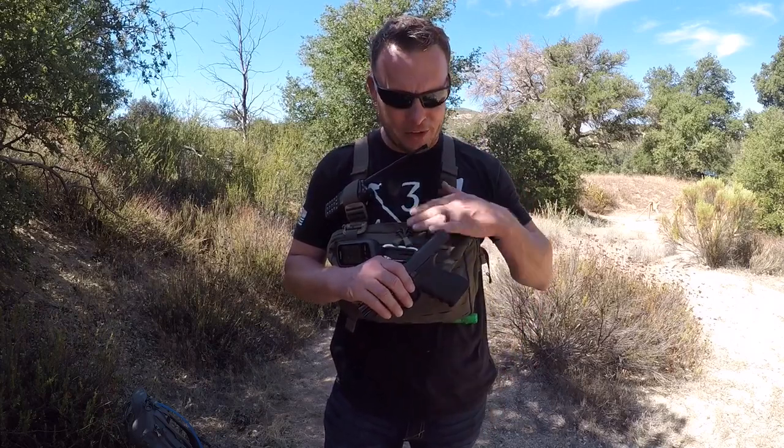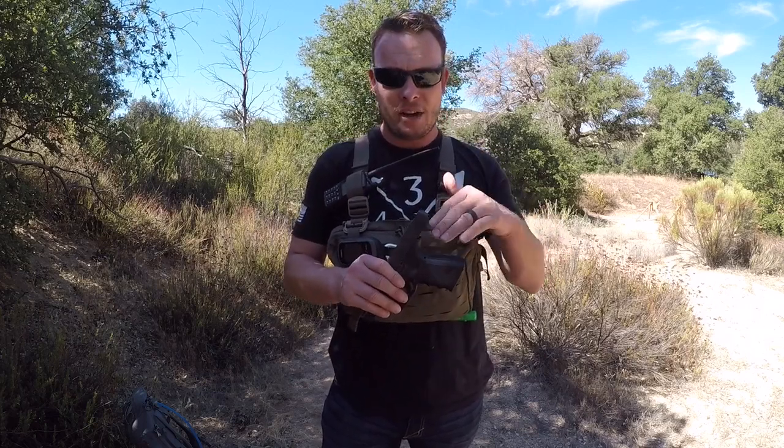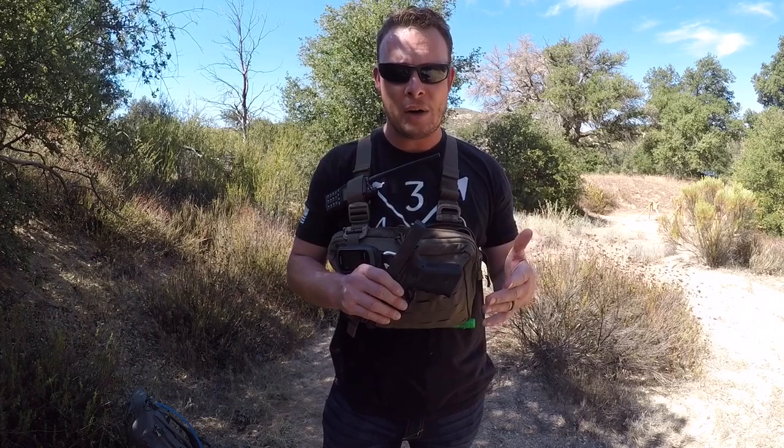I do appendix carry, but I'm a bigger guy going up hills, and the problem is it digs right into my stomach — that sucks. What's cool about this Recon kit bag is that there's enough room where I can fit a Glock 19 or another compact firearm in here.